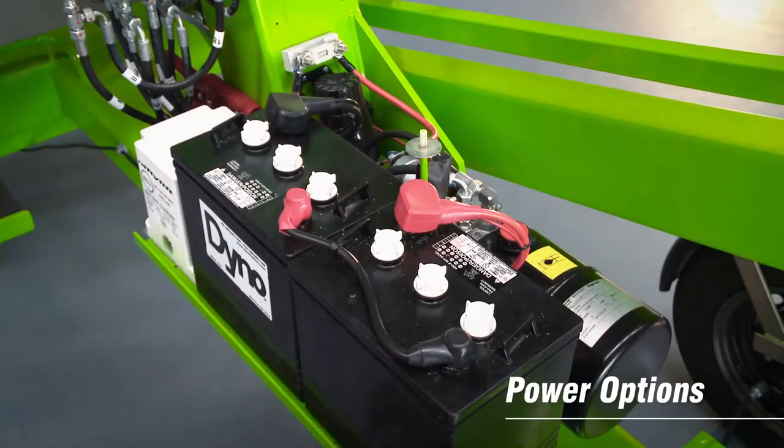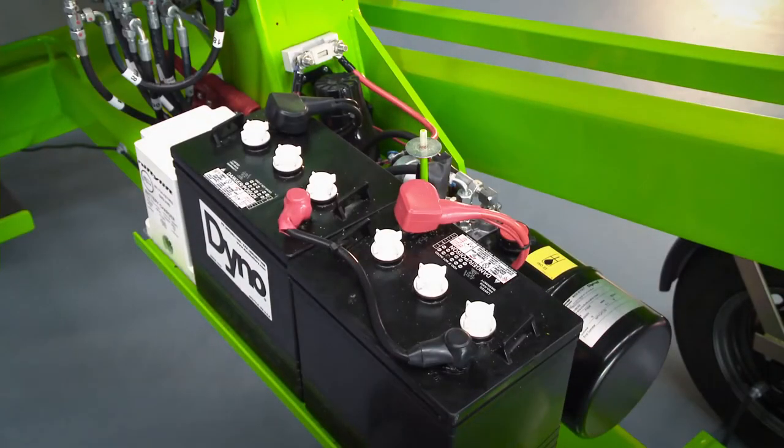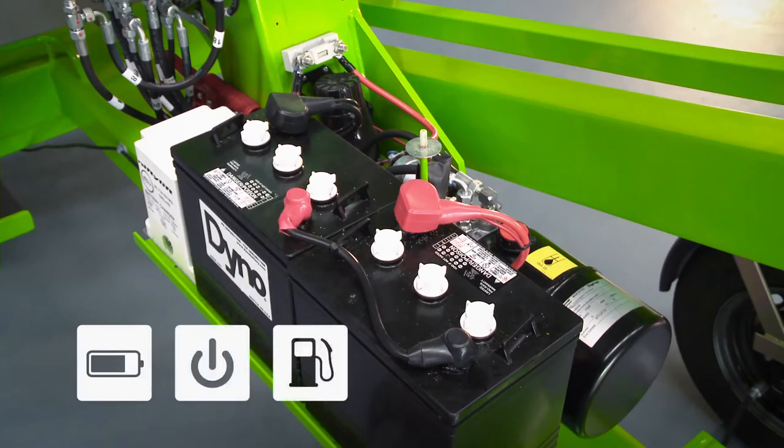The Nifty 120 is available with a number of power options, including battery with a dual voltage charger, mains, petrol, diesel and bi-energy, which combines the benefits of the electric and engine power options on the same machine.